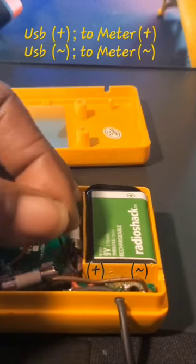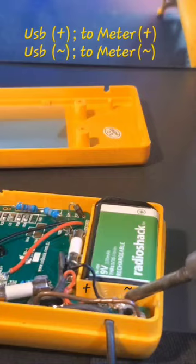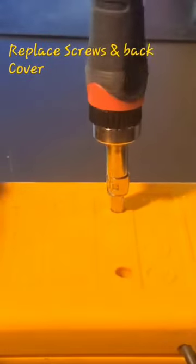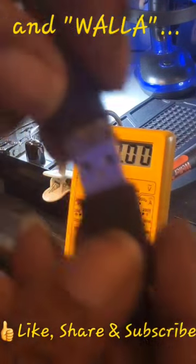You want to take the positive and run it to the positive, and the negative and run it to the negative, where your test probes connect — just like this. Replace the screws and back cover, and voila, there we go.